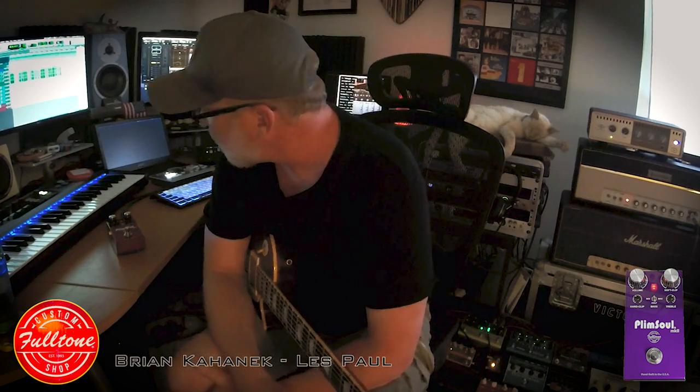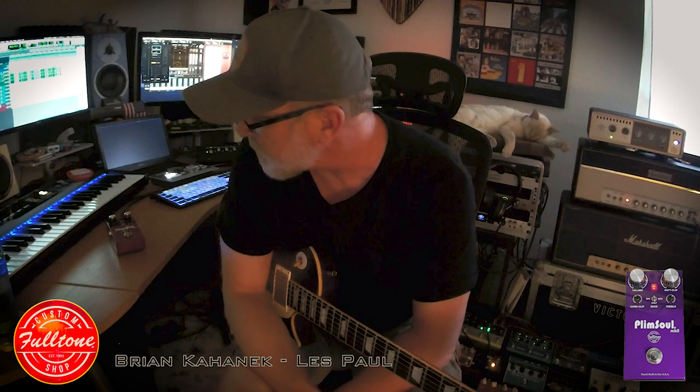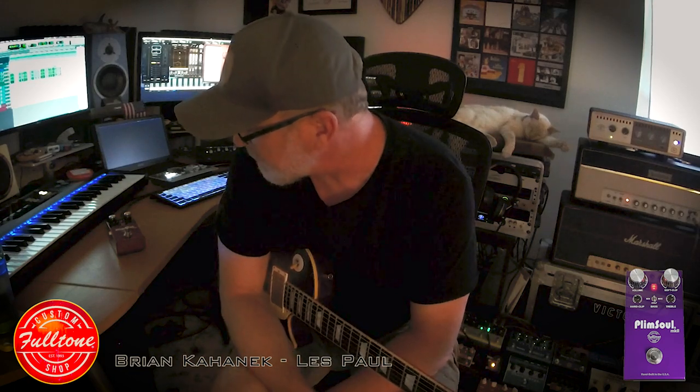Hey everybody. Hanging out at home today, playing around with the new Plimsoll Mark II from the Fulltone Custom Shop. This pedal is crazy. It sounds awesome.